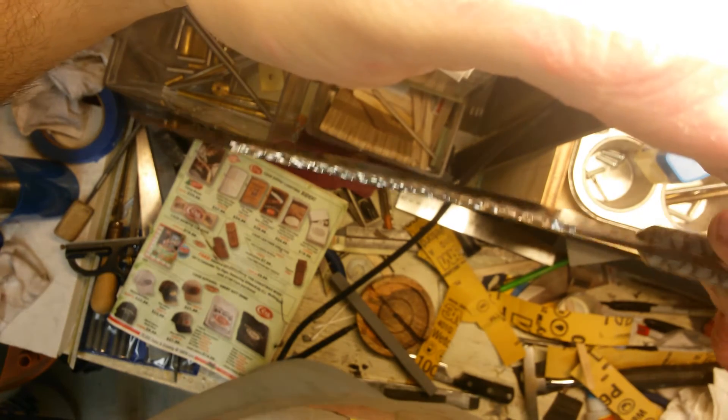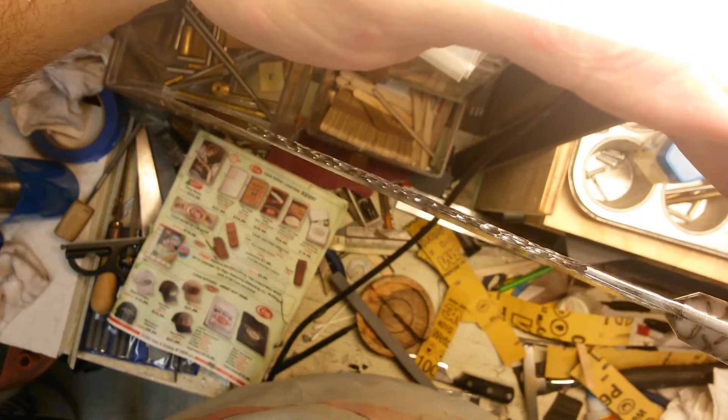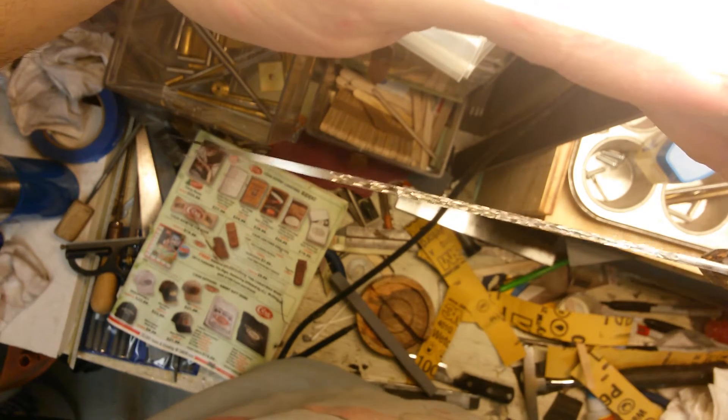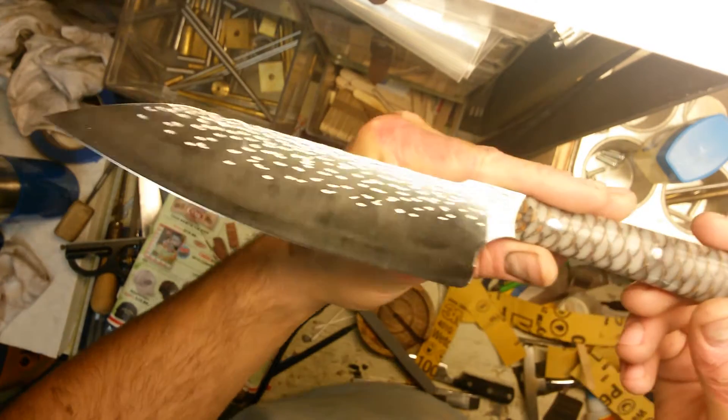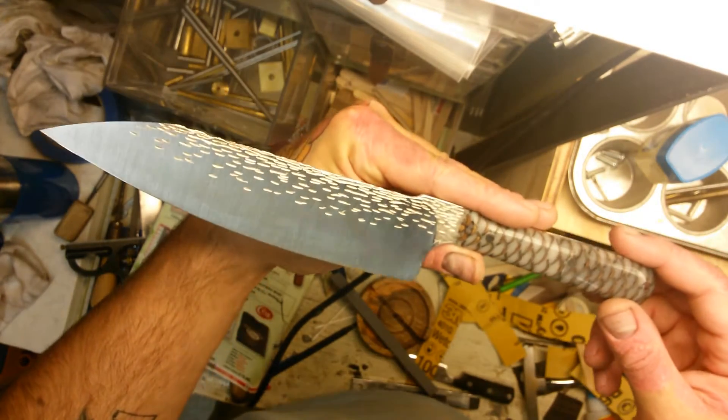That tree bark carving was done with one of those little grinding wheels. It's hard to do lengthwise down the spine, but I think it looks good. Then I went with just a clean satin finish up there, and rounded the finger choil so it should be really comfortable — a really great user.